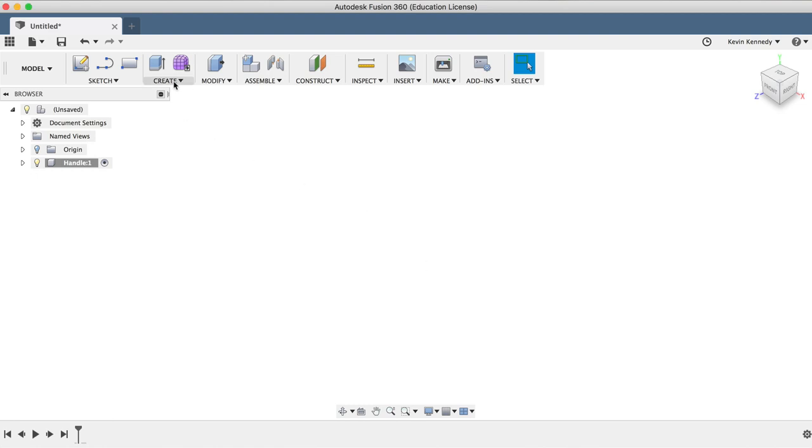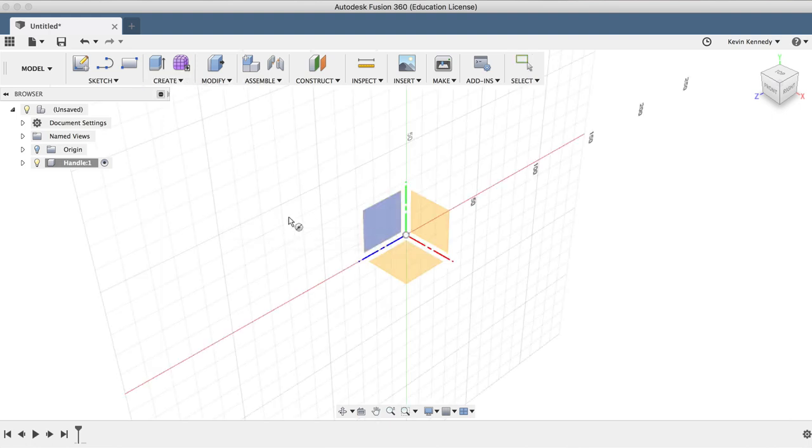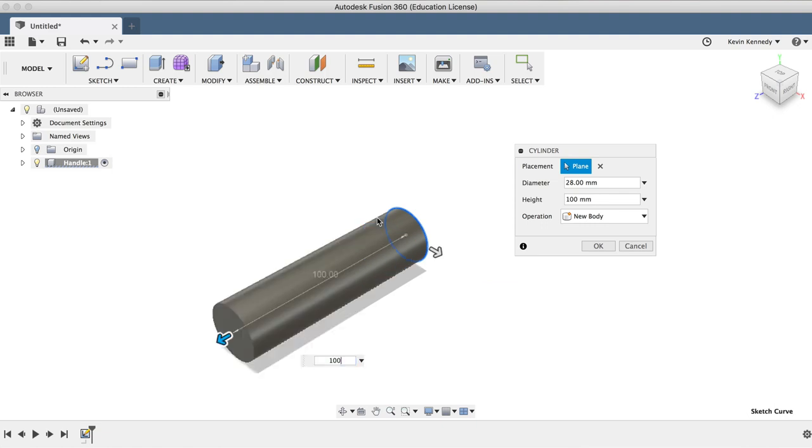Now let's start to create the handle by using the Cylinder tool from the Create dropdown list. After selecting Cylinder, I'll click on the front face, click on the center origin, drag out with my mouse, and then I'll type in 28 millimeters for the width. I'll hit the Tab key to lock the dimension in place and click with my mouse to snap the circle in place. Then I'll make the length 100 millimeters and click OK to exit the Cylinder feature.